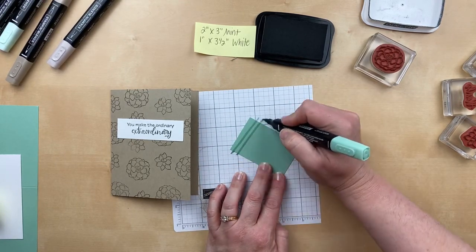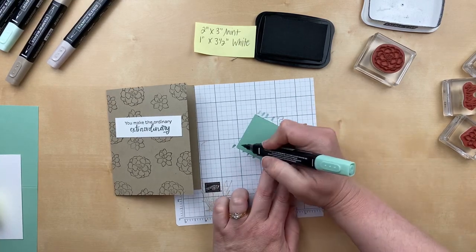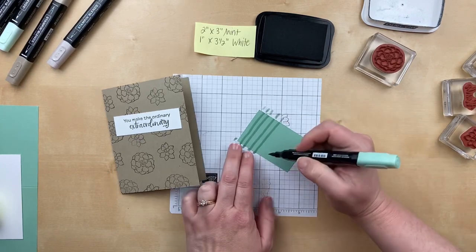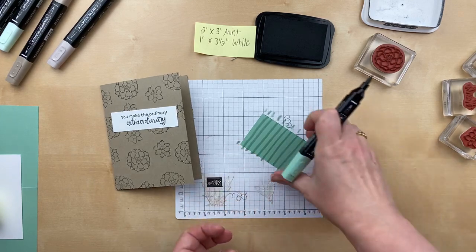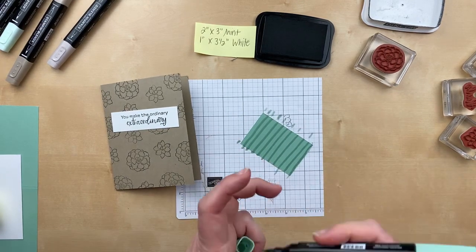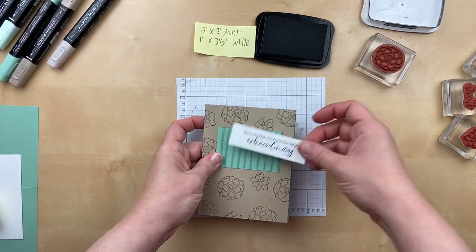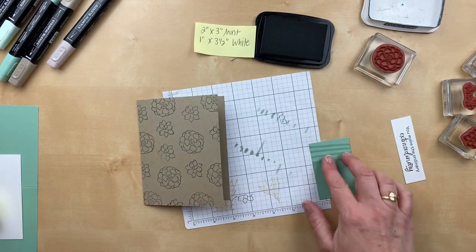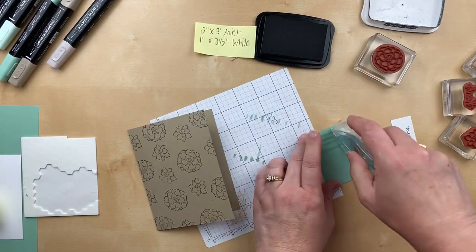I'm just going to freehand this — okay, we got two sides, let's just turn it over and go again. So I'm just freehanding with the brush tip, so it doesn't matter if they're straight or perfect. We're just doing some stripes with the Stamp and Blends on the cardstock. And then this is going to go right there and we'll add that on top. So let's do our adhesive and Stamp and Dimensionals.